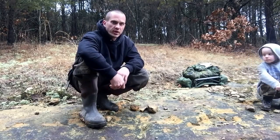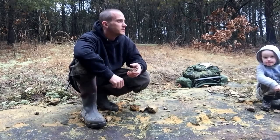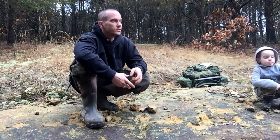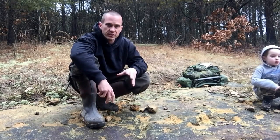Hey everybody, Chris here, Four Directions Bushcraft. We're walking along today doing a hike. It just got done raining so everything's real kind of misty, beautiful out. I just wanted to do a quick video on how to identify flint or chert.